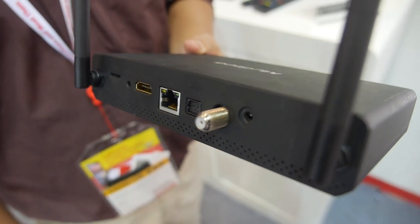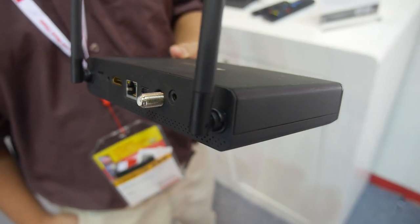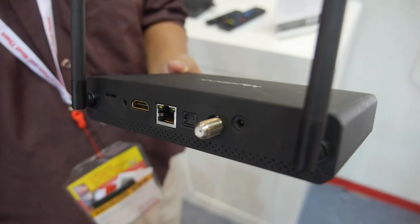It actually has two TV tuners inside, from a single antenna connector that splits to two tuners. With two tuners you can watch one channel while recording or streaming another one.